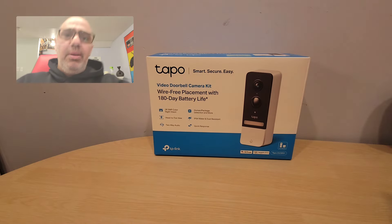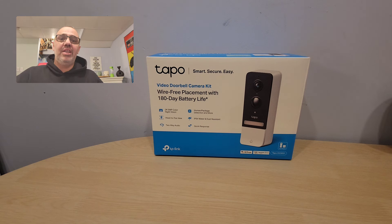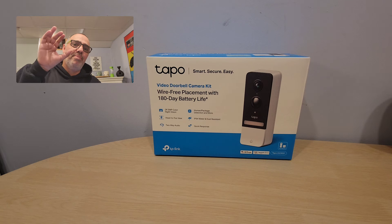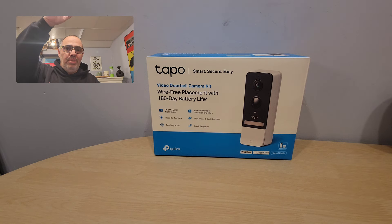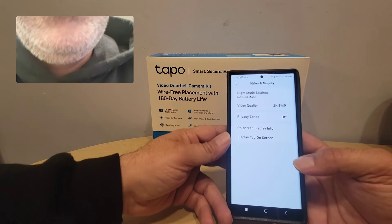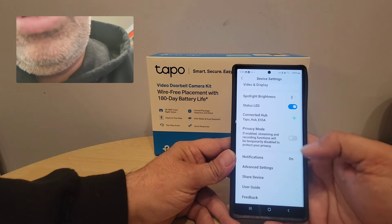Something really neat is it has quick responses. And another thing that's really neat is the head-to-toe view, which I'm going to make another video about. When somebody comes to your door, instead of just seeing a little bit of the frame, the five-megapixel lens lets you see the whole person in your driveway or at your front door.